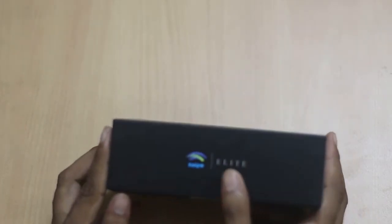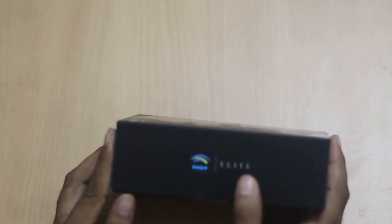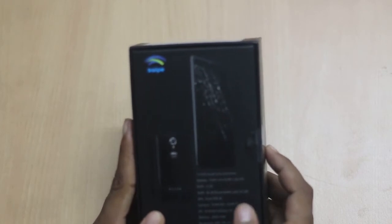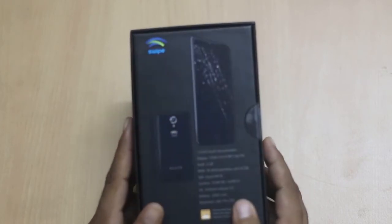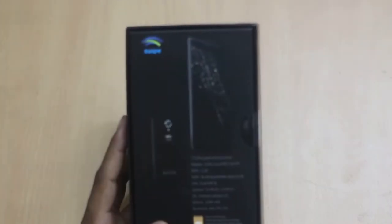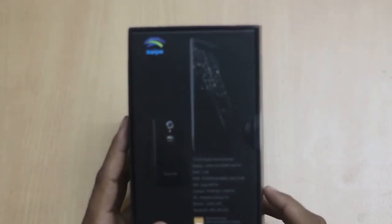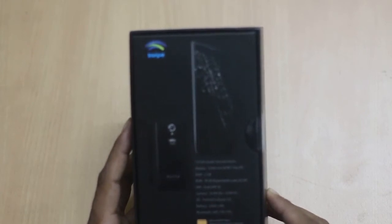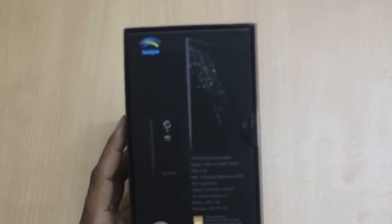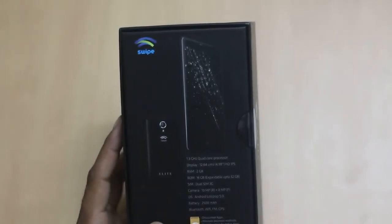On the left hand side there is Swipe with the smartphone name, and at the back it has specifications. It is powered by a 1.3 GHz quad-core processor. The display is 4.98 inches HD IPS, RAM is 2 GB, ROM is 16 GB which can be expanded further up to 32 GB, and SIM is dual SIM 3G.